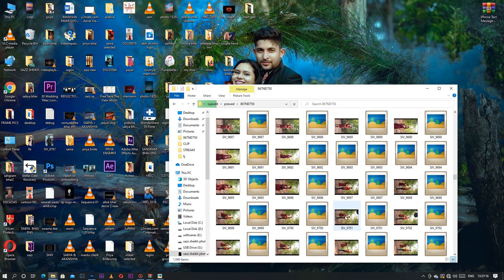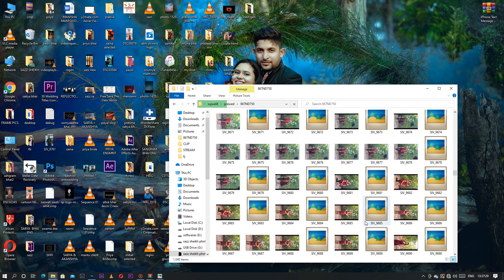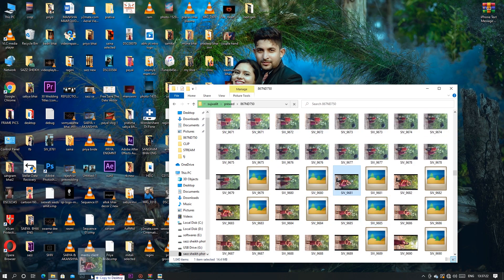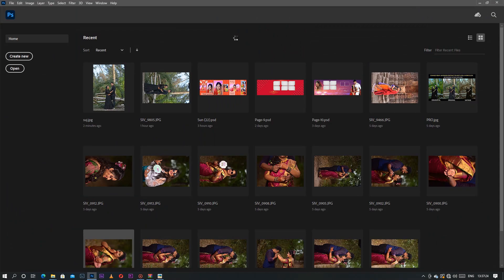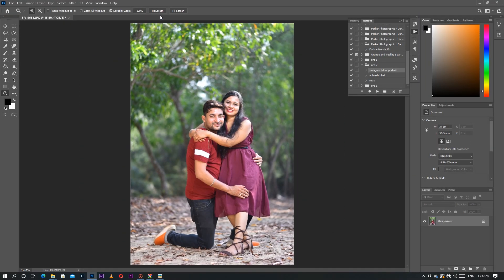We can also apply it to another photo. Simply press Ctrl+J to duplicate, and for vintage you can click it the same way as before.